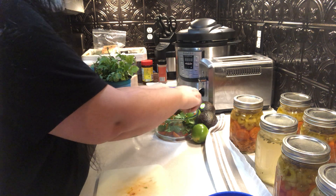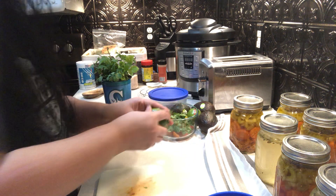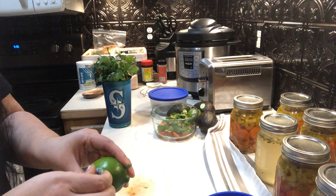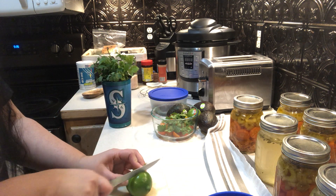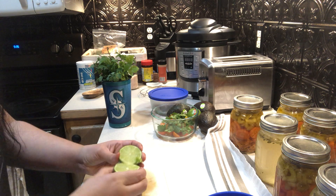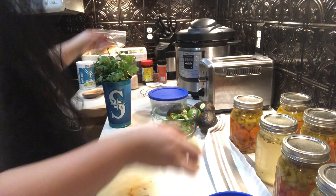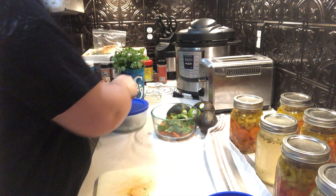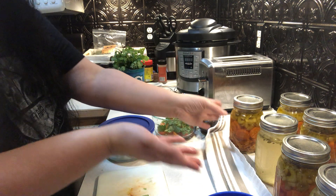These are still kind of big, so maybe chop it however you want to do it. I bought some lime and I'm gonna squeeze a whole half a lime in.